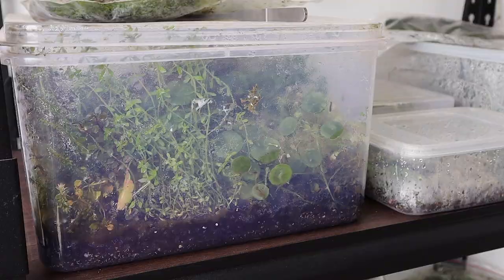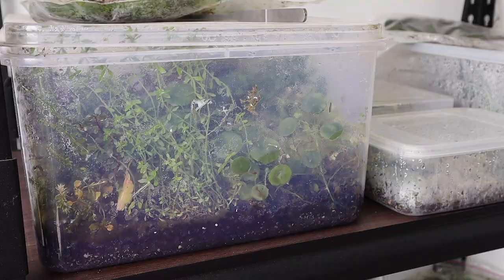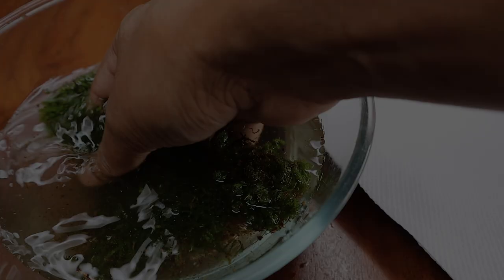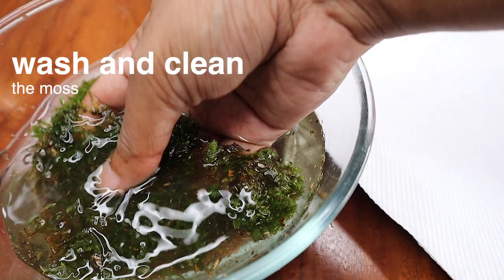Use tissue culture plants as much as possible. In the case of greenhouse plants, it would be a good idea to quarantine them in closed boxes for a couple of weeks before using them in the terrarium. Wash and clean moss thoroughly in distilled or reverse osmosis water, and make sure to squeeze them to remove any excess water before using them in the terrarium.